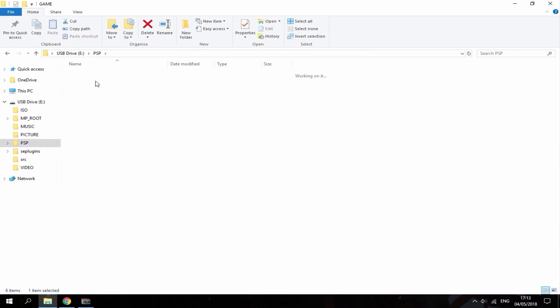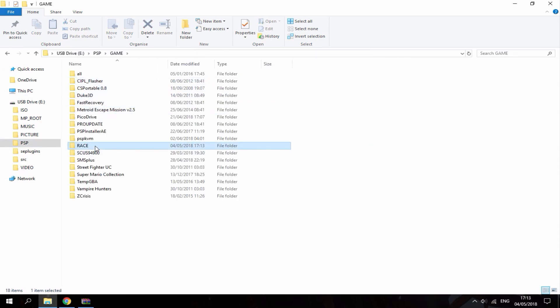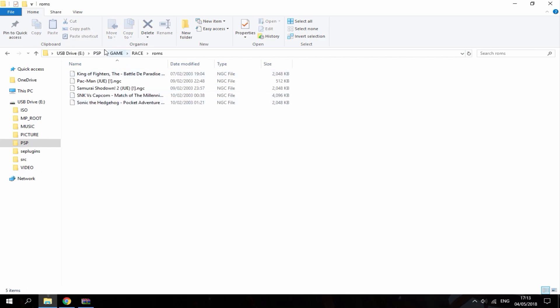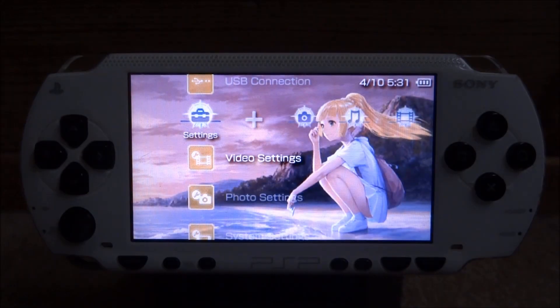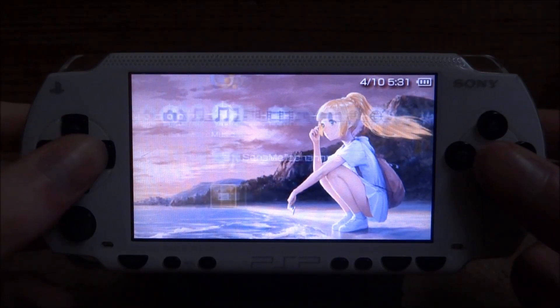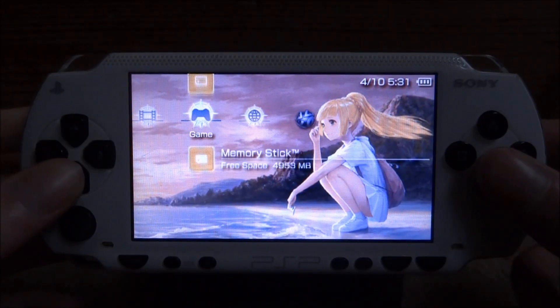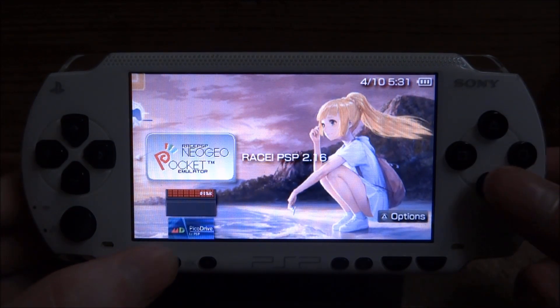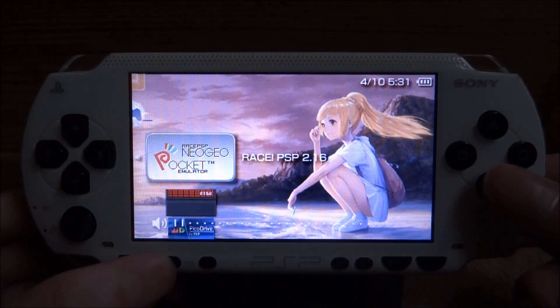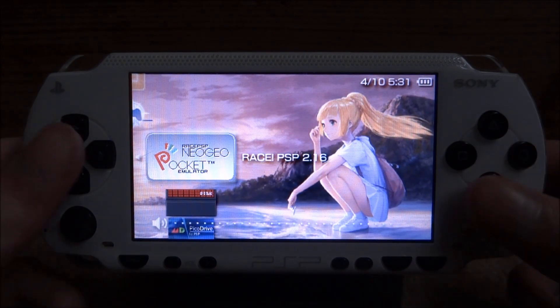Now just check your PSP's game folder and make sure the Race emulator is in there. Head over to the PSP to launch up the games. On your PSP, scroll across to your memory stick and launch the emulator from there. It has full working sound — you must have custom firmware to launch it.